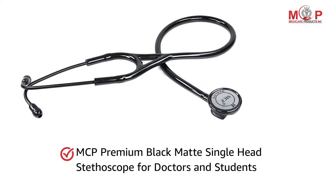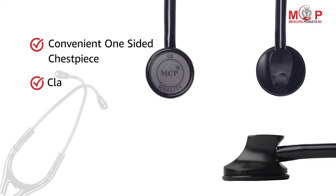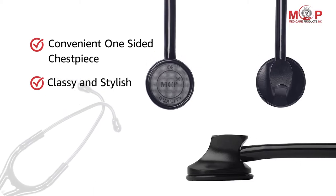Presenting MCP Premium Black Matte Single Head Stethoscope for Doctors and Students. This stethoscope has a classy and stylish design with a convenient one-sided chest piece.